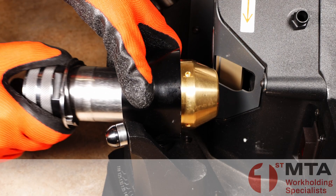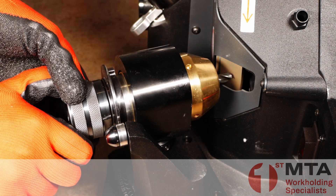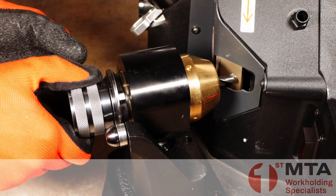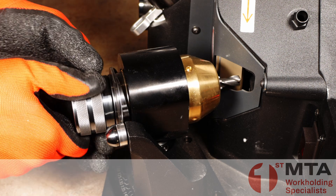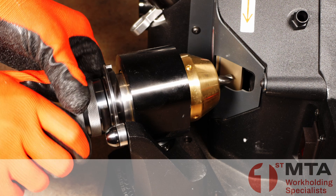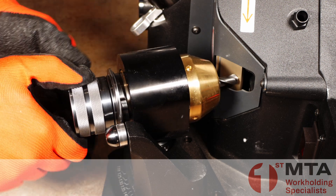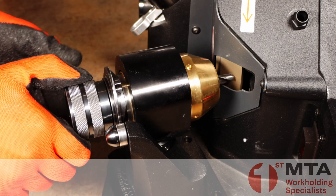Next we use the primary grinding station to create the primary cutting edge. All the operator needs to do is rotate the drill and chuck, and the cams that are built into the chuck will control the motion to create the proper point geometry. We continue until the grinder is no longer removing material from the drill point, and then we know that the drill point geometry is correct.